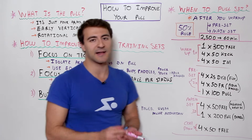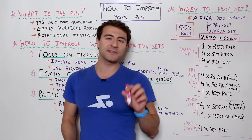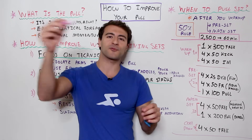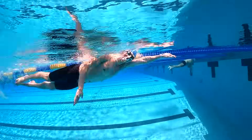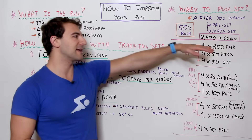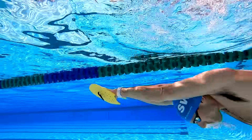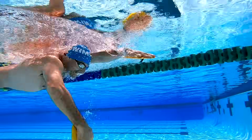The main set is also two rounds: 4x50s freestyle where you negative split the number of strokes you take. Normally negative split means going faster on the second half than the first — here we're doing that with our stroke count. Count your strokes on the way out, focus on having a good turn, and take fewer strokes on the way back. Focus on increasing distance per stroke, maximizing efficiency, and getting that pull with an early vertical forearm. After the 4x50s negative split stroke count, do one 200 pull with paddles, focusing on power and the endurance element.